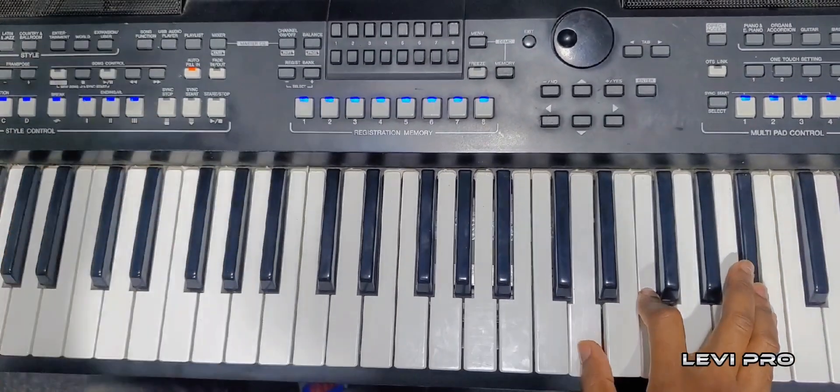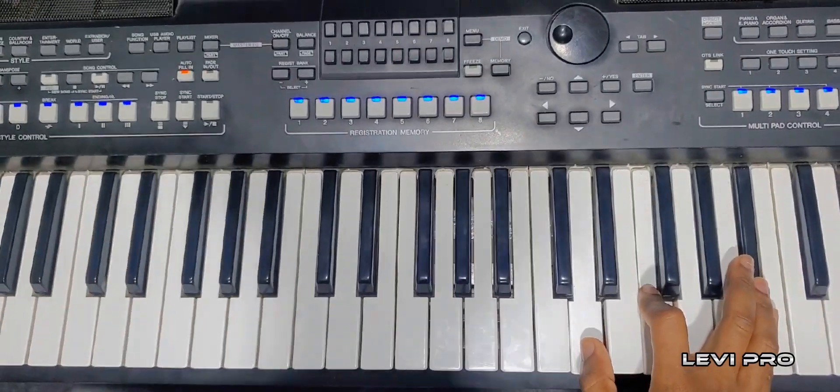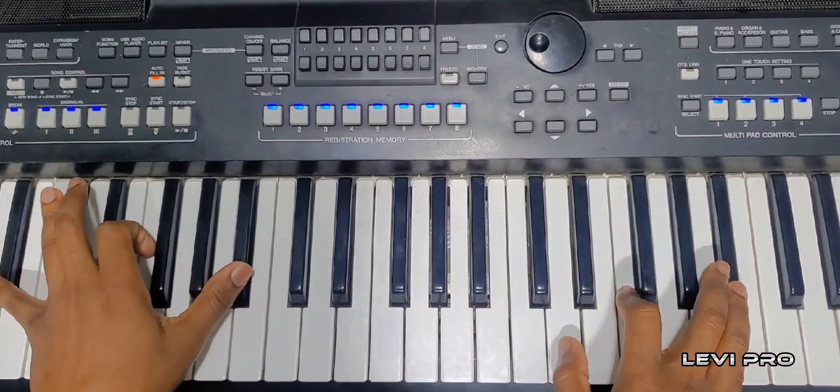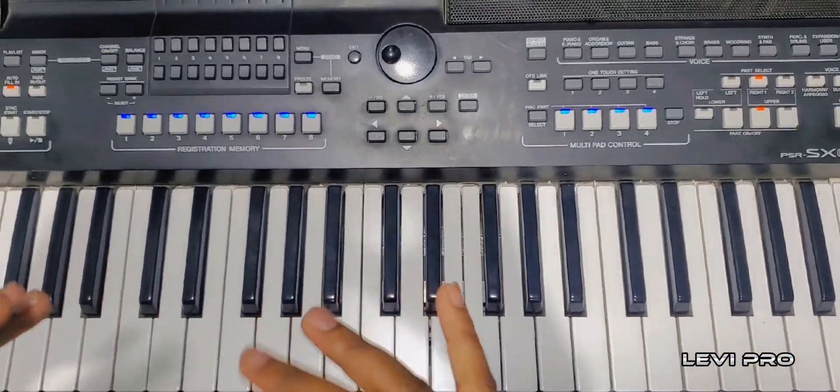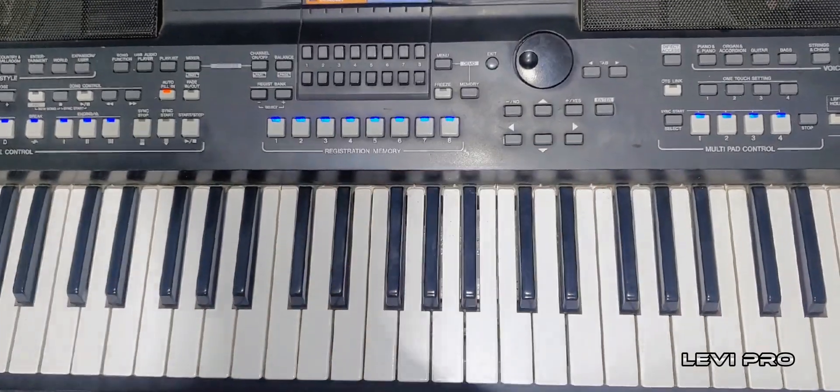So you finish with the third, which is B flat major, first inversion. Now let's play it slowly from beginning to the end.